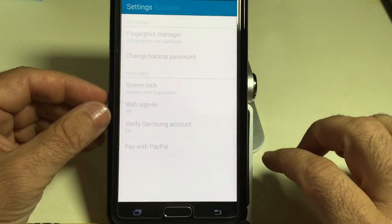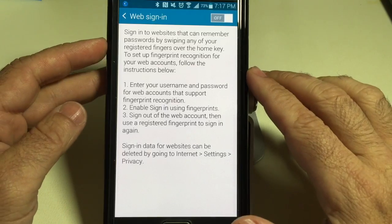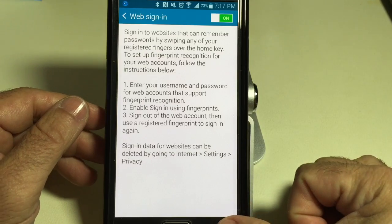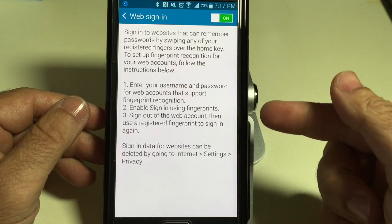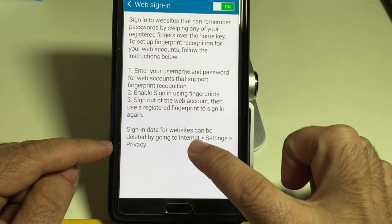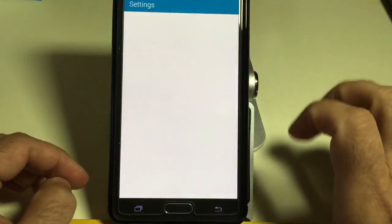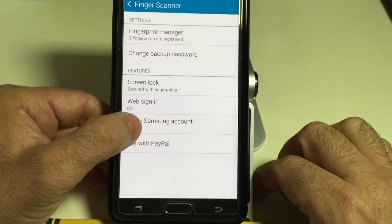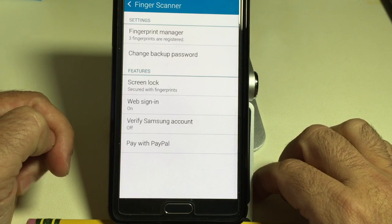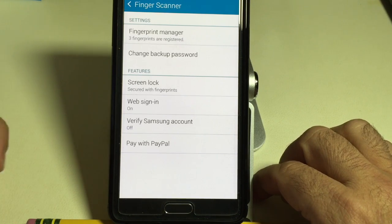Let's go back to that. The next thing is setting it up for Web Sign-On — this is for websites that support it. My passwords are going to be stored on the phone, and the next time I swipe my finger, it's going to use my fingerprint to actually sign in. That data can be deleted by going into Internet Settings and Privacy. I can also use it for my Samsung account or PayPal. That's how you enable Web Sign-On using your fingerprint.